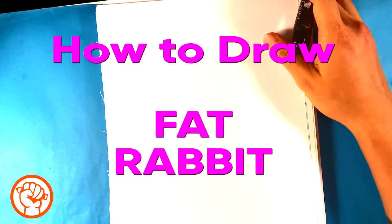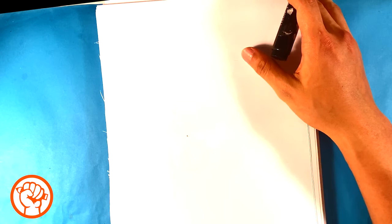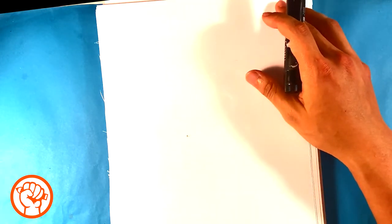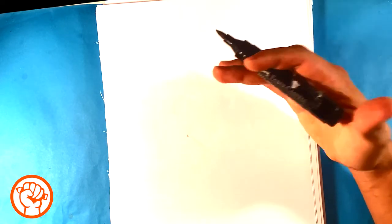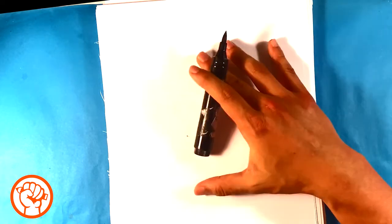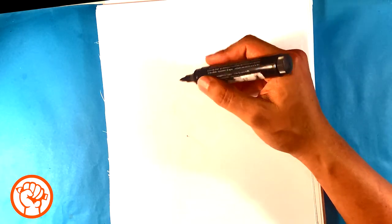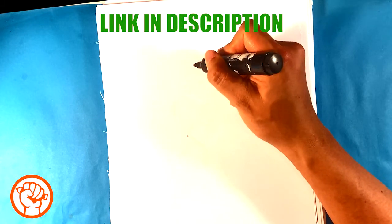Hey guys, what's up? Today we're gonna go over how to draw a cute fat rabbit. It was requested in the comments — I do have a rabbit on here already but I'm gonna do another one, a different kind. You'll see many different versions of animals on here. This is for beginners and you're gonna be able to do it no matter what level you're at. Grab a marker, a pen, anything, and let's get started. First, I'm gonna draw the back of the head of the rabbit.